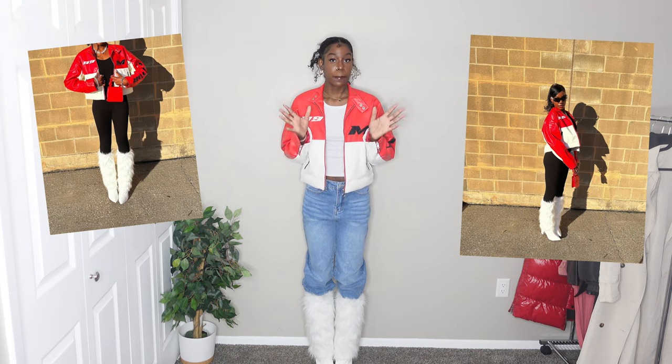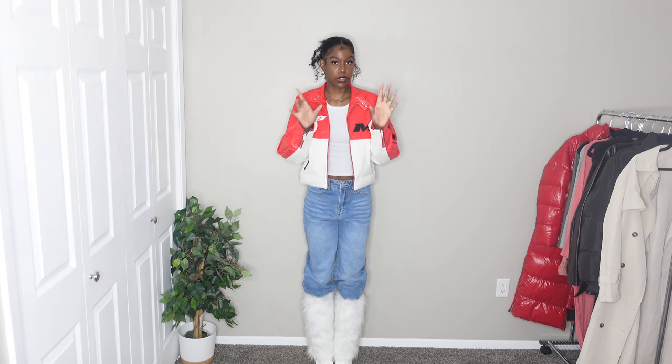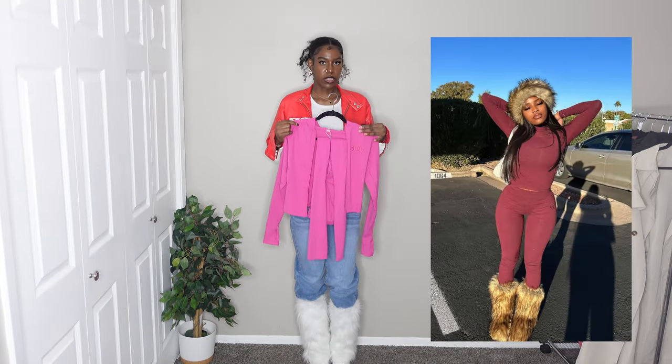I've worn this style before in another outfit with like a jumpsuit on, but I don't mind something like this either. It's really cute, so 10 out of 10 all around — 10 out of 10 for matching with her and 10 out of 10 for the outfit itself.